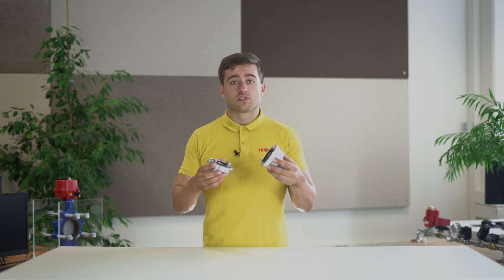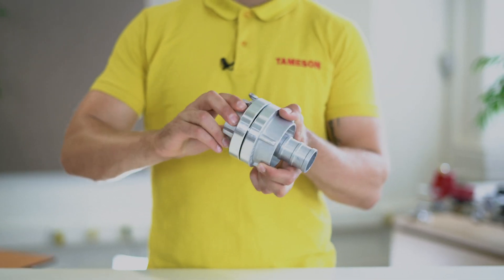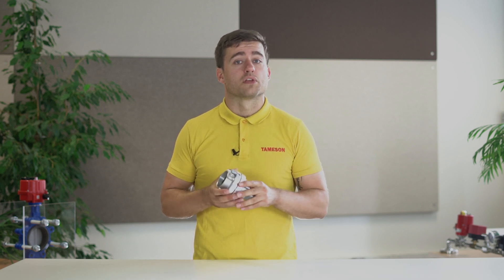To couple a storage connection, the two sides are pressed together so that the lugs are inserted into the flange of the other connection. You then rotate them until they are tight, and this causes a watertight connection between the couplings.